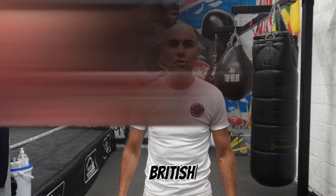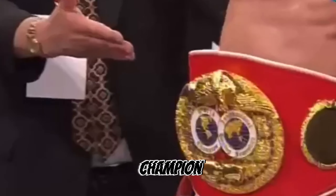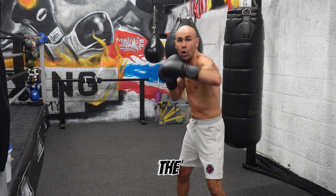My name's Stuart Hall. I'm a former British Commonwealth and IBF World Champion. In this video we're going to show you how to correctly execute the uppercuts and the hooks.